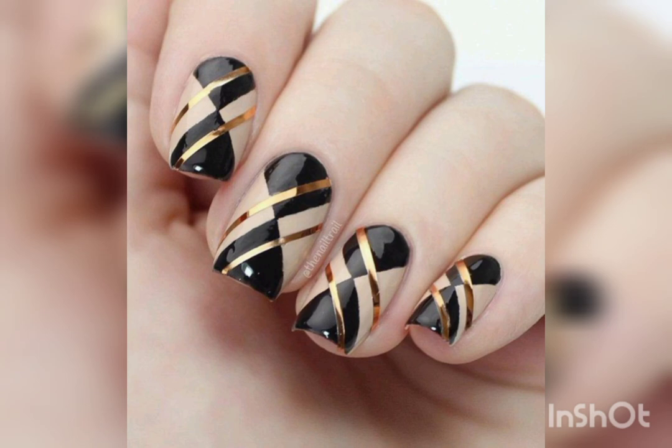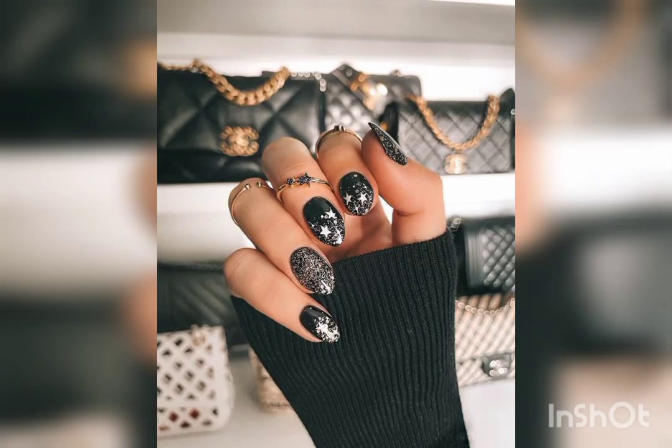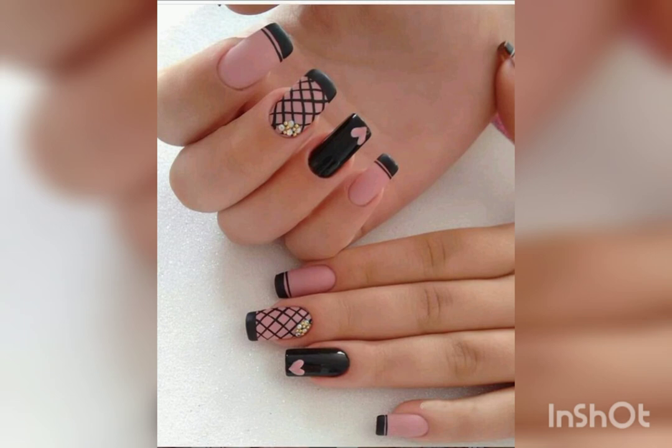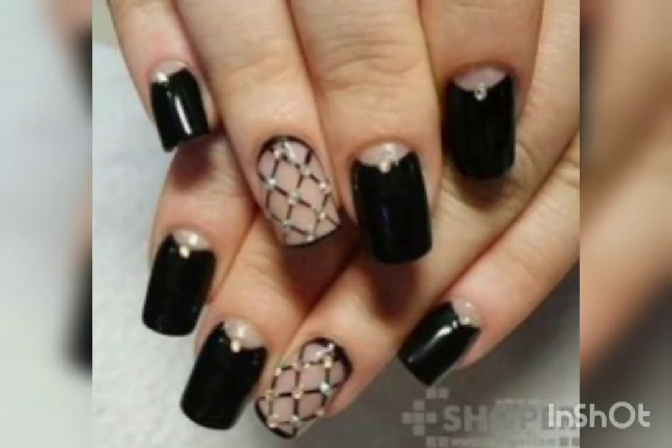A very beautiful design for nail art — a special design for New Year. This one is also a net design for nail art, and this one is also a net design for nail art.